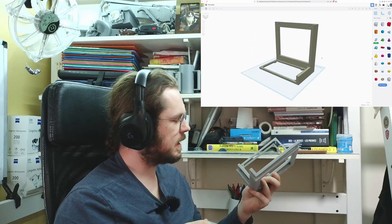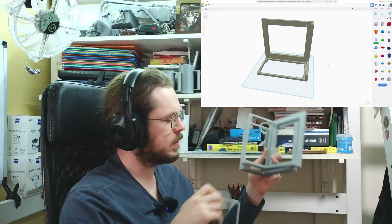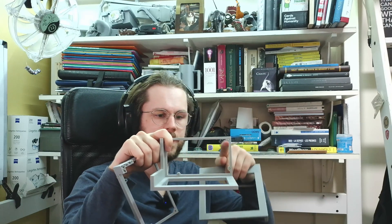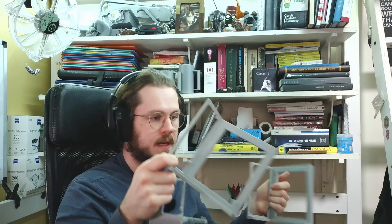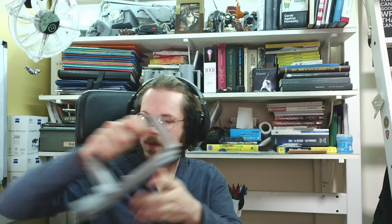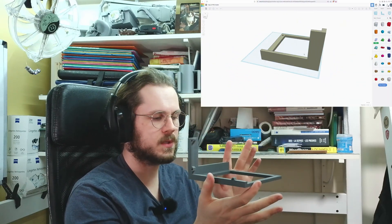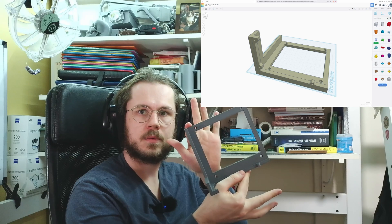I encountered similar issues with the power supply unit support. The first version had the dimensions but I forgot to put in the holes, and it also had a lot of support material that had to be removed after printing — additional work. So I ended up designing a version that doesn't require any support to be removed, has the required holes, and I was so confident with it that I printed quite a few. They work, and this is what I'm currently using for almost all of the power supply units.